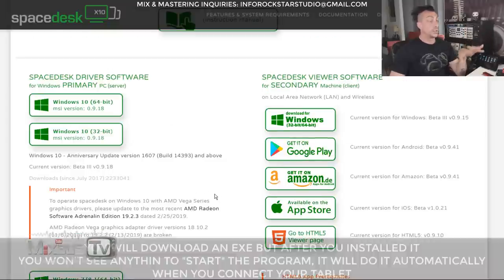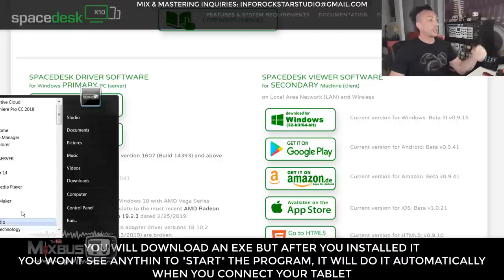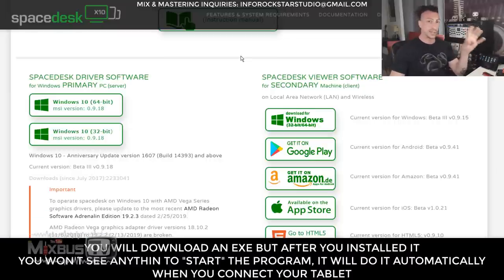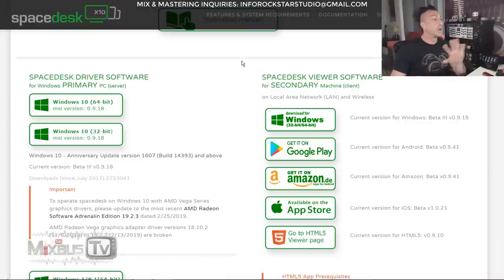Once you download it, you will not see anything on your computer. There's not going to be an EXE file that you start Spacedesk. It's not going to be in the program list — it's nowhere to be found. That's the one thing that threw me off at first. You don't need to start anything. You just download it and install it. It's super simple.